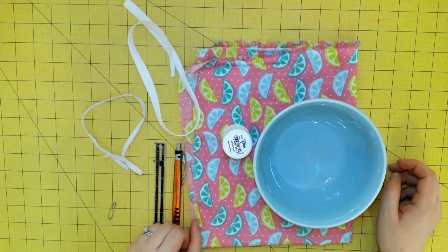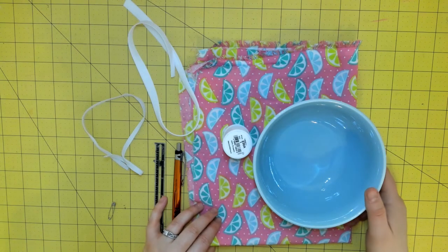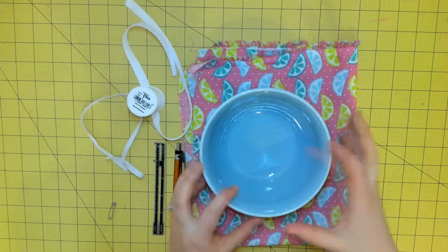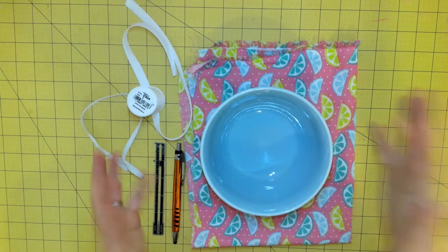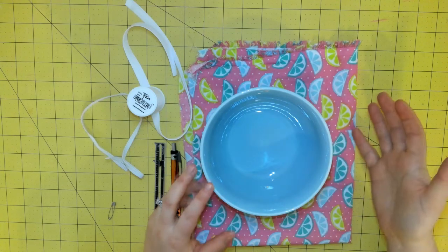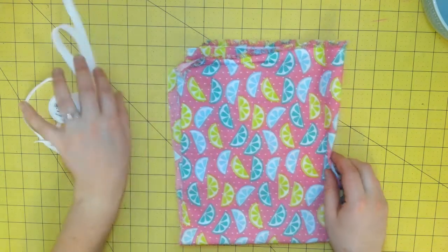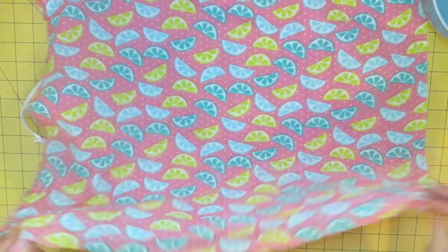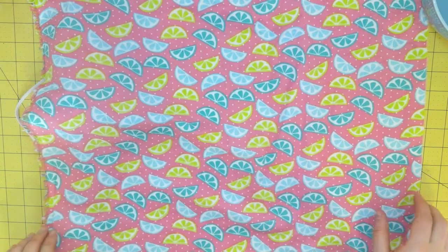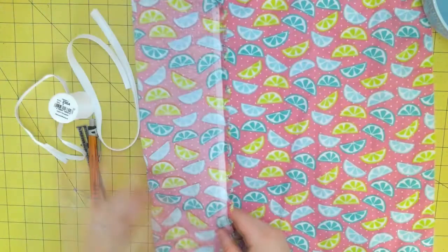To get started with our bowl cover project, I just want to go over the materials that you will need. This is what comes in your kit if you receive one from the library. For this project, I'm using just a small bowl like I would eat out of, but you can adjust this to any bowl size that you like. For fabric, you'll need a small piece. In this case, I cut a 44-inch wide piece of quilting cotton — a half a yard — and then cut that in half parallel with the selvedges, giving me a small almost-square piece.